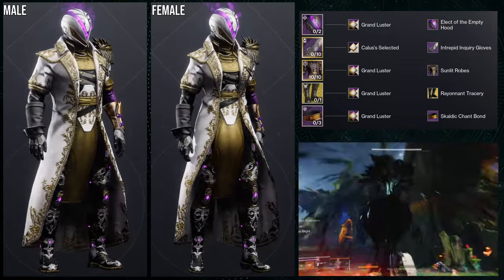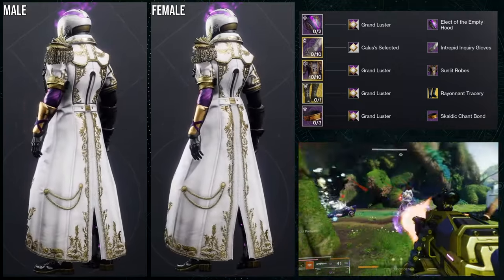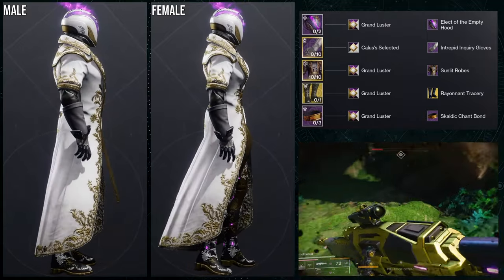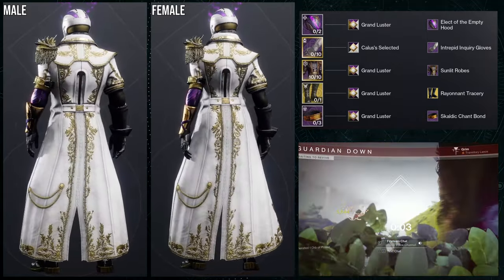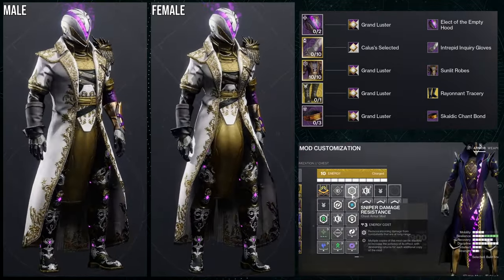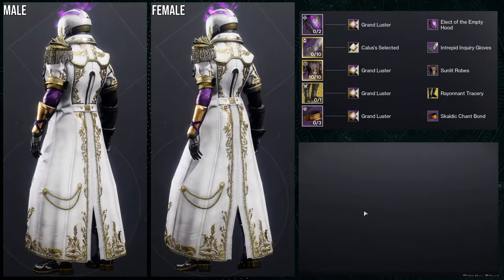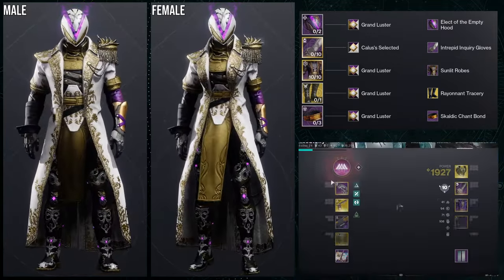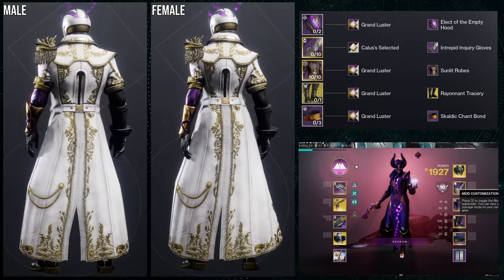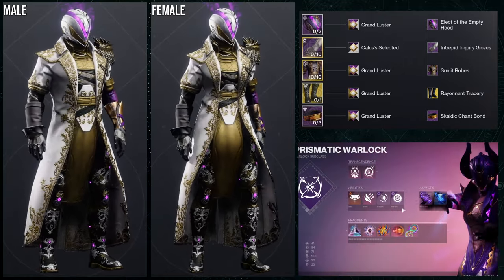The next set is going to be a little weird, I promise. For the helmet, elect of the empty hood; arms, intrepid gloves; chest, sunlit robes; exotic, sickant filaments; and bond, scaldic chant bond. For shading, I'm using grand luster for everything except the arms. For the arms I'm using callus selected specifically because the grand luster shader takes really terribly on the arms, so I switched it out to keep some color consistency.